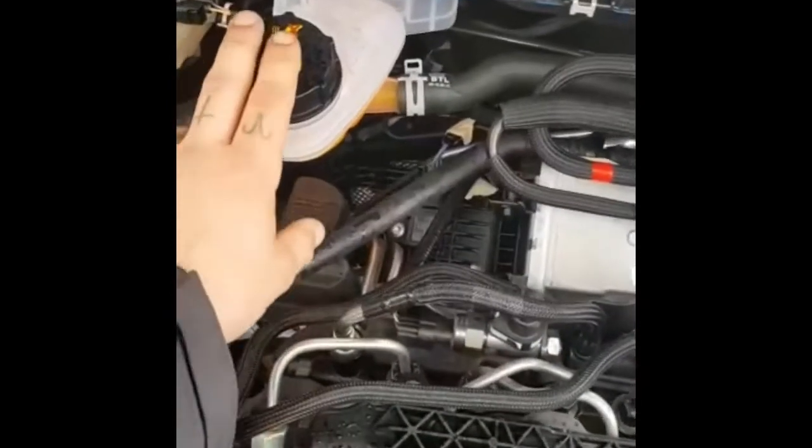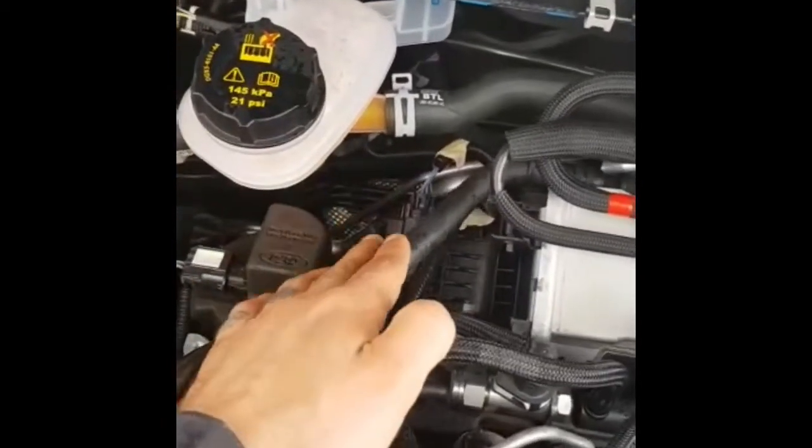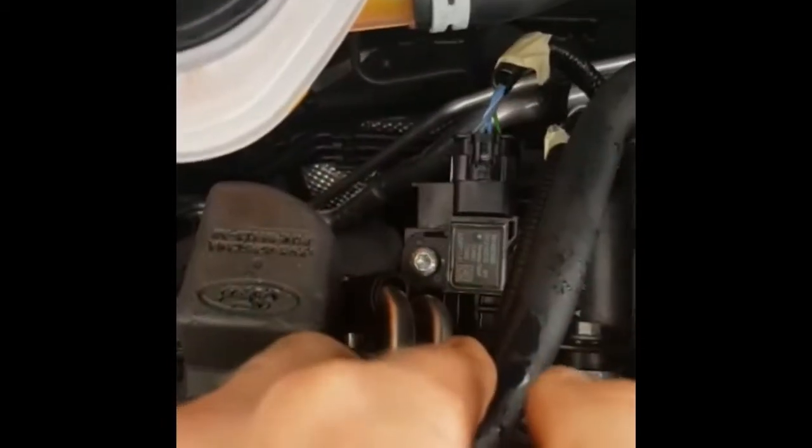Come out again, just to the right hand side of this, right up to the top. There's another plug there, which is your boost.